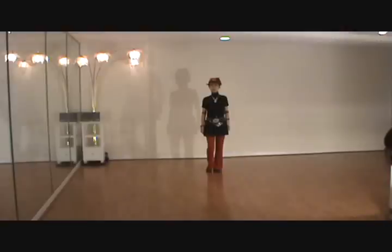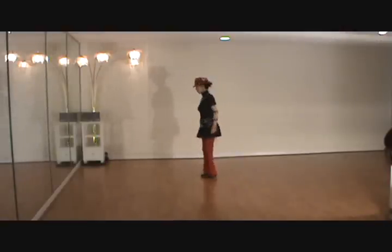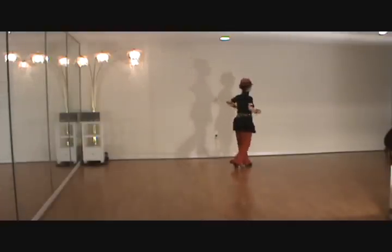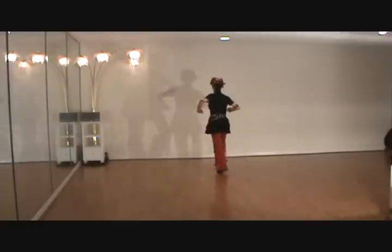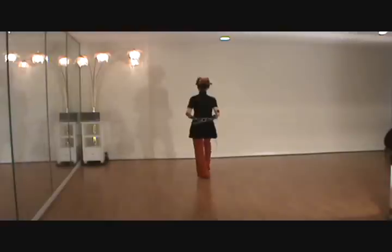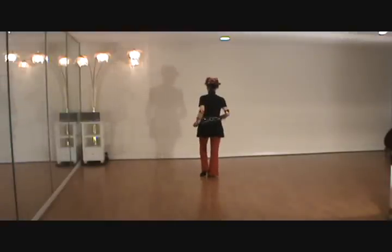I'm going to walk through with a candle. Section 1: counts 1, 2, 3, 4 and 5, 6, 7, 8.